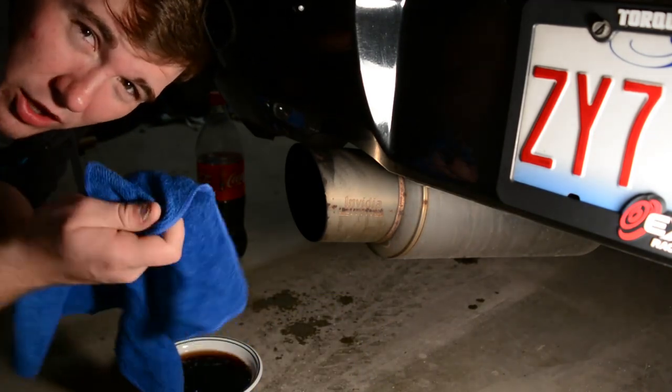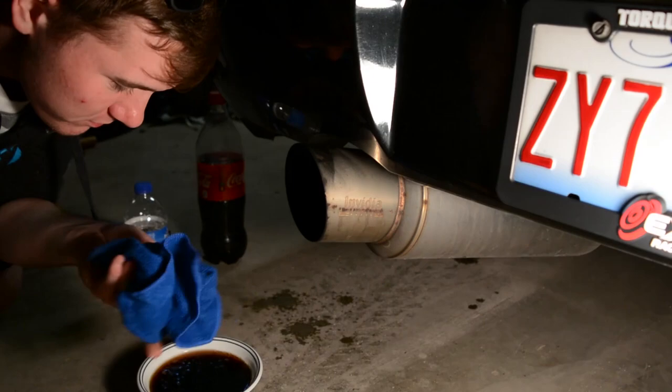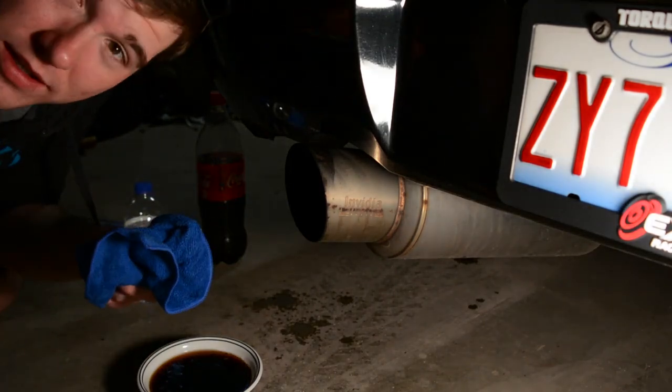I'm going to wipe down the exhaust first with a damp rag to hopefully try and clean it a little bit before I start going ham on it. So let's do that.